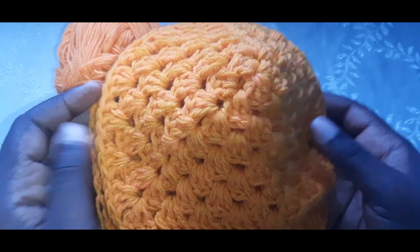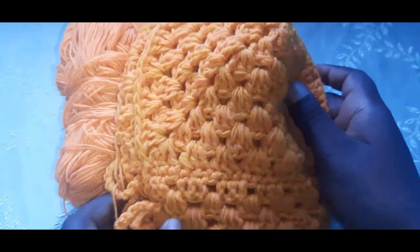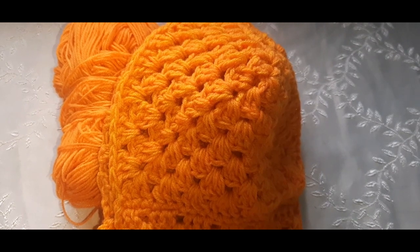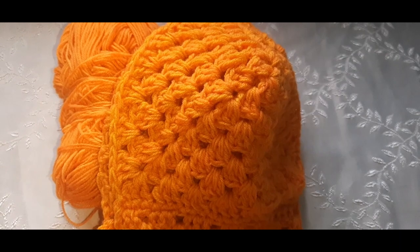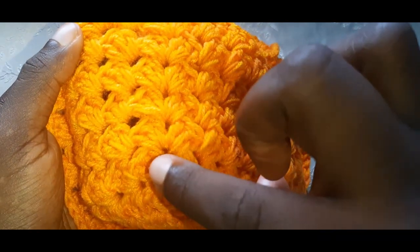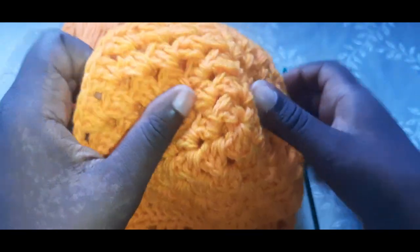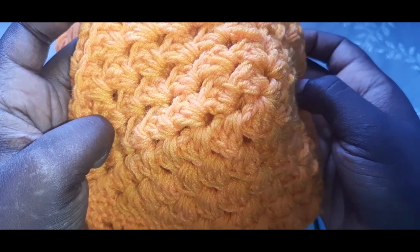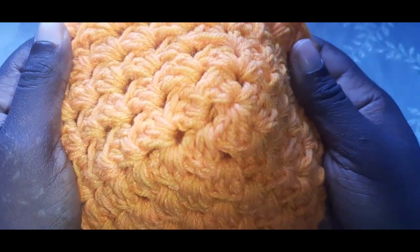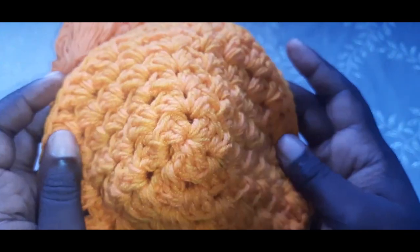This bralette will be available on Jumia this week. For sizing: size small is a total of six rows, size medium is seven rows, and size large is a total of eight rows. You count from the middle upward. This is a size large so it's a total of eight rounds — and yes, we're working in the round for this, even though it doesn't look like it.